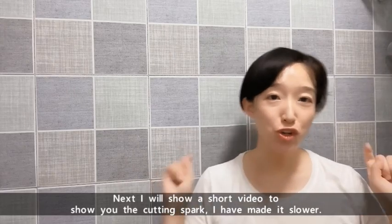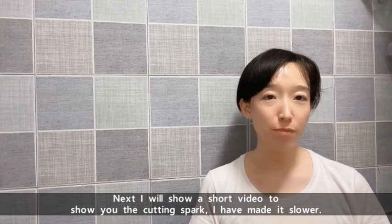Next, I will show you a short video to show you the cutting spark. I have made it slower.